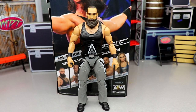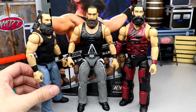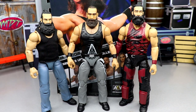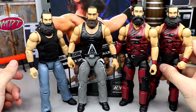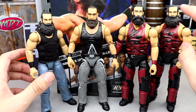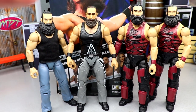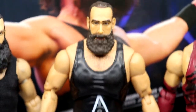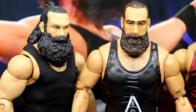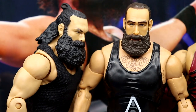Let's get into some Brody Lee slash Luke Harper figure comparisons. I've got my Elite 35 Luke Harper with the Elite 66 head on it, and the Elite 66 with the Elite 35 head — so these are head-swapped. The Elite 66 head sculpt probably has the best realistic look to it. I like both in their own ways — the more realistic tone on the left, but the right probably has a little better likeness. His hair was obviously longer there, but I love both.